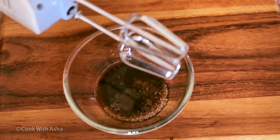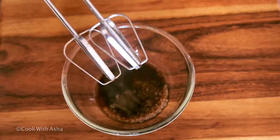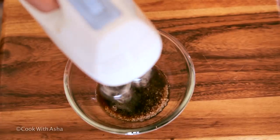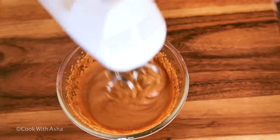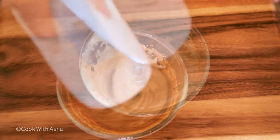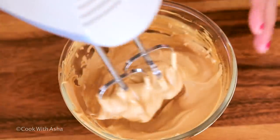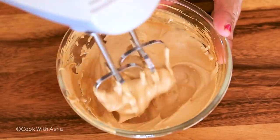If you don't have a hand whisk, you can use a fork as well. If you have an electric beater, you can use that too. Wait for 3-4 minutes. I am using an electric beater. Wait for 1 minute. You can see the thickness and color. We are ready to make coffee.